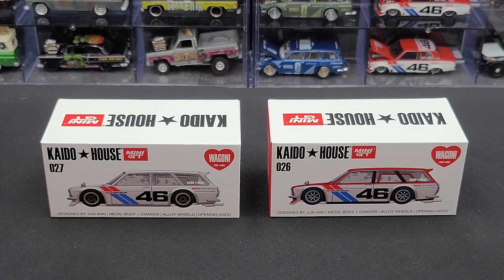If you're wanting to pick up either one of them for your collection, they'll be linked in the video description below. Before we get to the DieCast, we'll take a look at the packaging. They come in your standard Kaidohouse Mini GT premium cardboard boxes. We'll take a look at version 1's first, and then quickly go over version 2 as they are pretty much the same box art.